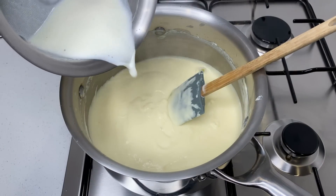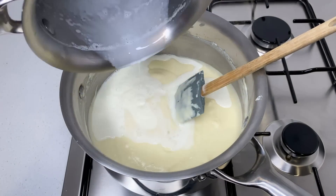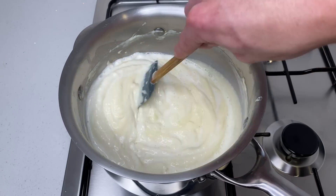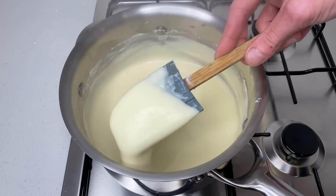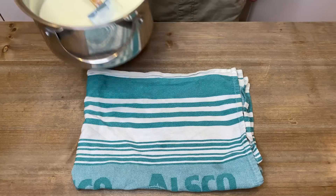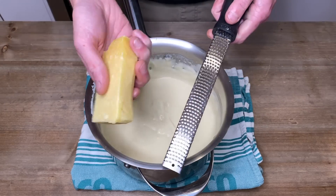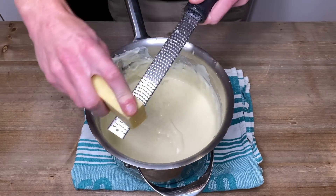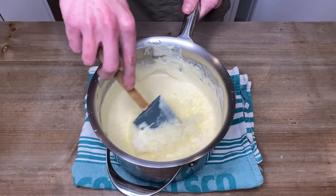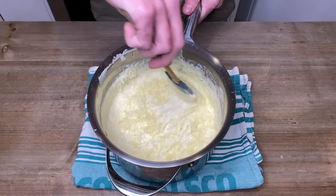Tip in the last little bit of the milk mixture and give that a good mix until you have a really smooth and pourable but still slightly thick bechamel sauce. Once done, remove it from the heat and grate in one to one and a half cups of fresh parmesan cheese. Season it with one teaspoon of sea salt flakes and give it a good mix to allow the cheese to melt through the sauce.